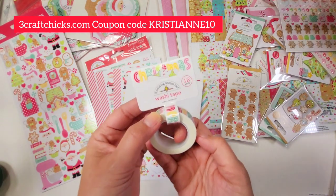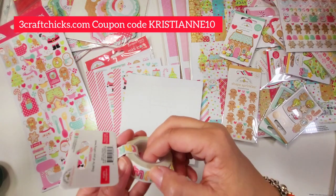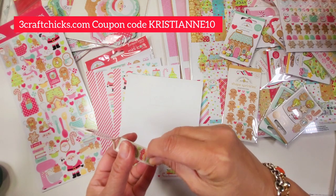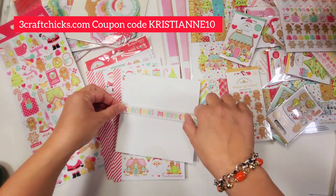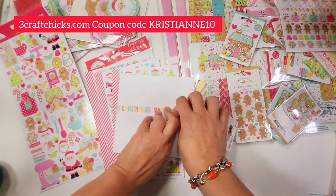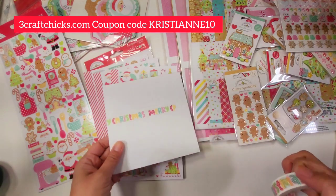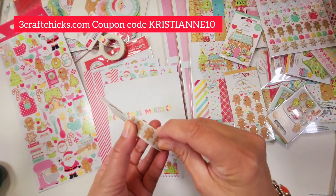This washi tape says 'Merry Christmas' — what a cute font! Let me show you what it looks like. This is perfect — look how cute, 'Merry Christmas.' Isn't that so cute? You can easily just put that inside a card and you're good to go.